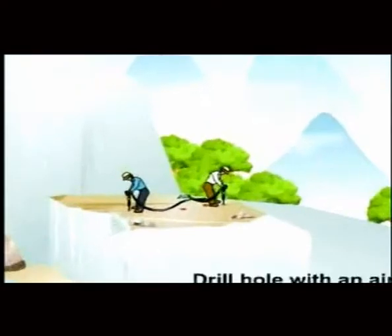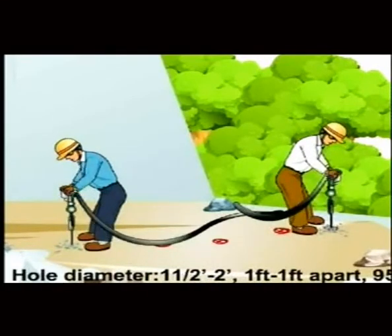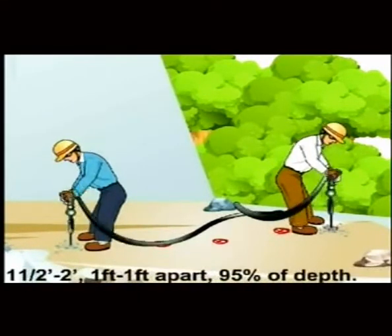Drilling: Drill holes with an air drill according to the design. Hole diameter should be 1.5 to 2 inches, spaced one foot to one foot apart, drilled to 95% of depth.